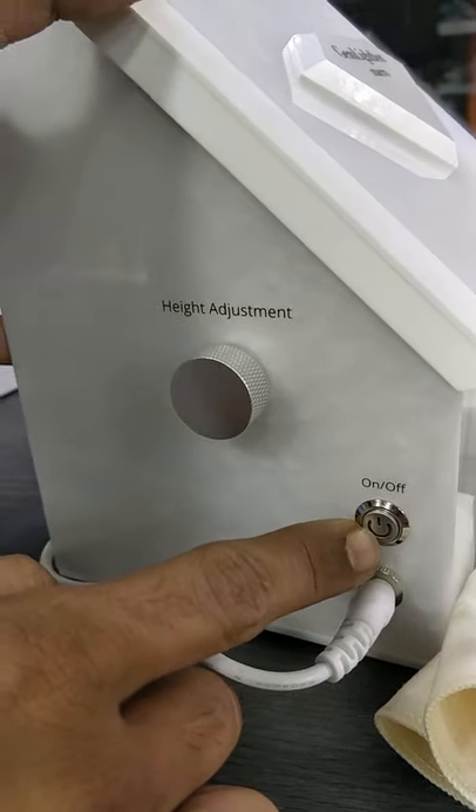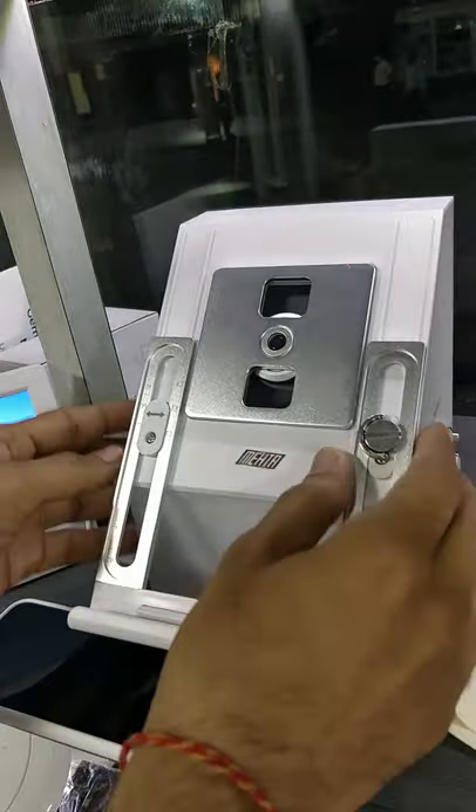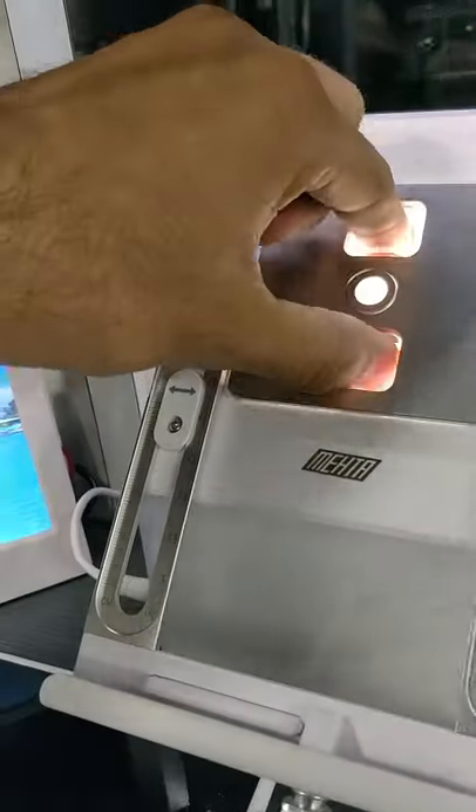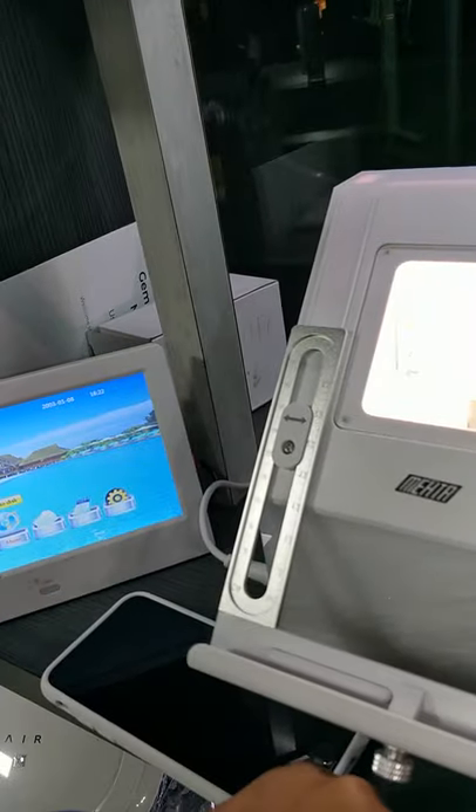This is the power button for the on and off toggle, and what we need to do is we just need to switch it on. We just need to clean our diamond or the stone, which is here.